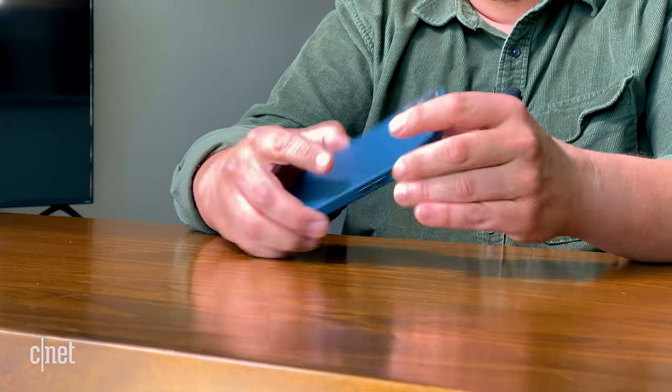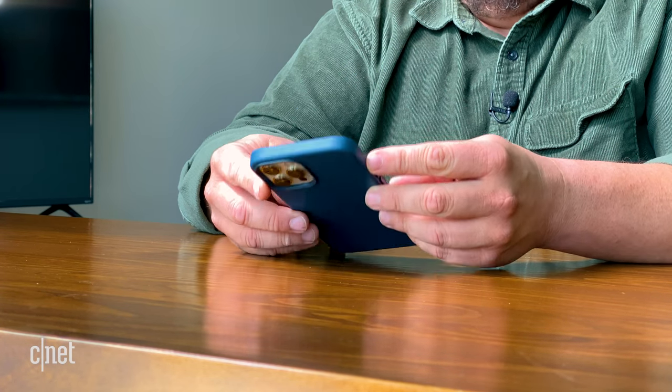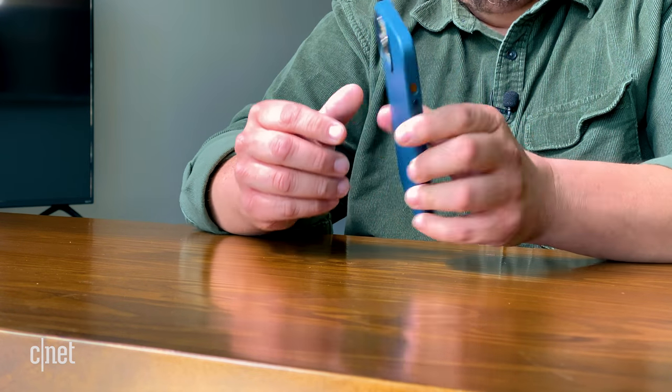I'm not a big case person, but this is a nice case. It kind of lifts the screen off the surface, which will probably help. The cool thing is you can keep the case on, and if you have a MagSafe charger — which you'll have to pay for — it will attach and wirelessly charge your phone up to 15 watts, if you have the 20-watt power brick. It's pretty cool.